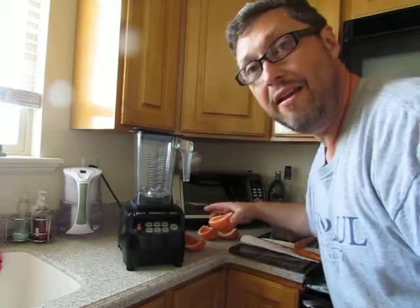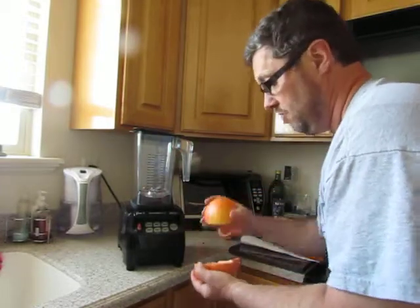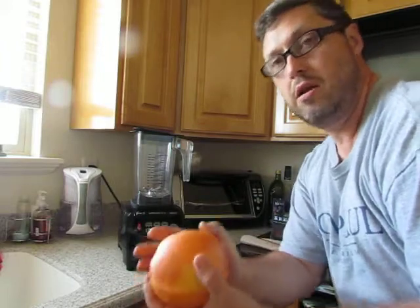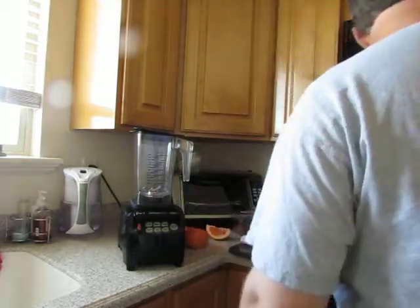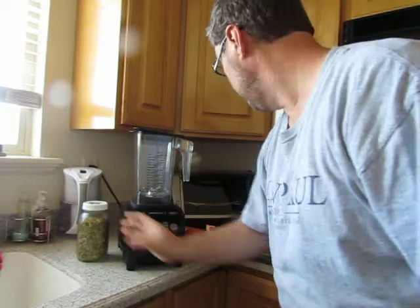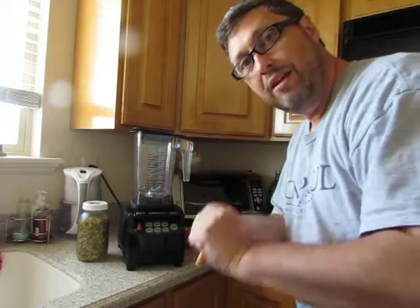We're gonna make a smoothie today. Grapefruit — a whole grapefruit, a huge monster one. I have it all here, I just cut it apart. You see that here? Then some strawberries that I have left over, and pumpkin seeds. Of course I'm not gonna put all of them in there. And a carrot. And water. So break the carrot apart.